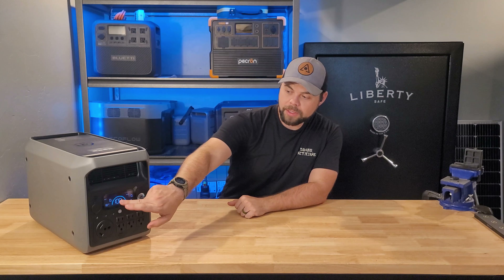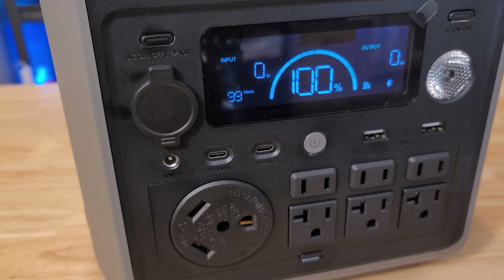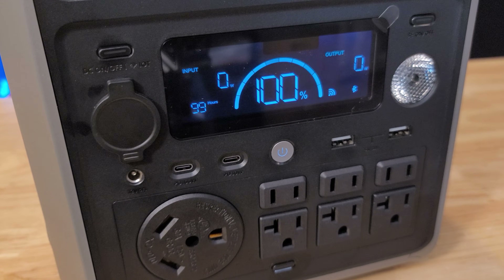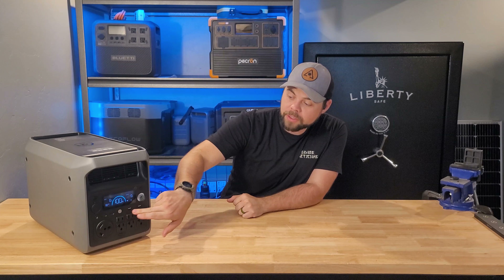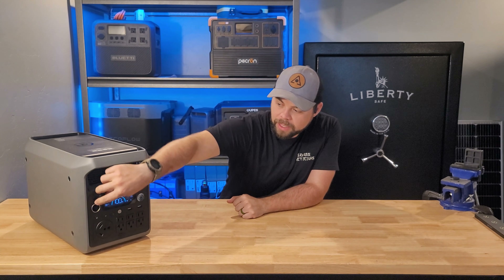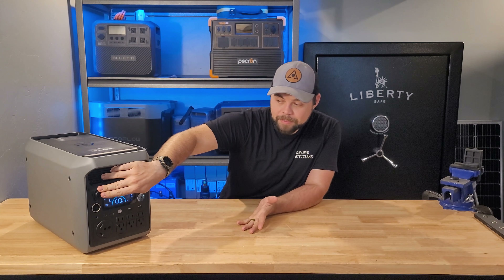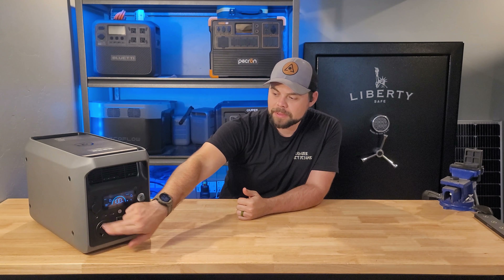Like most units, you can use the USB-C or DC outputs as well as the AC outputs all at the same time. There's one USB-C 100W, one USB-C 30W, and two USB-A 15W. You also have a cigarette lighter port rated to 10 amps or 120 watts, and one 5mm barrel port rated to about 3 amps.